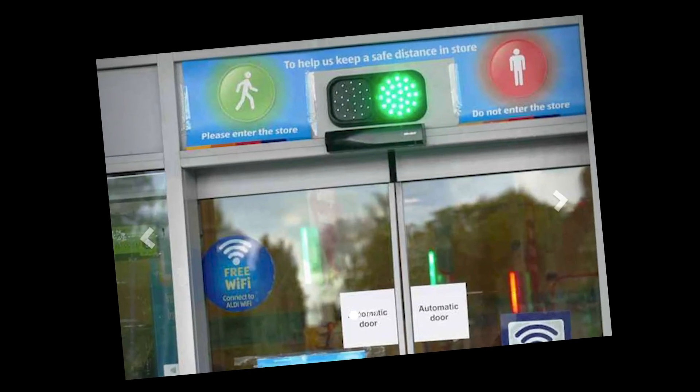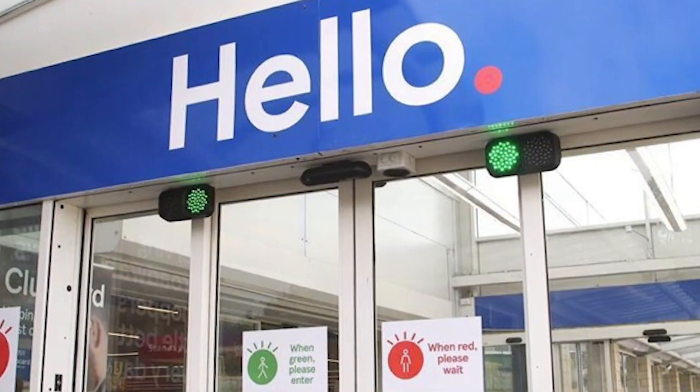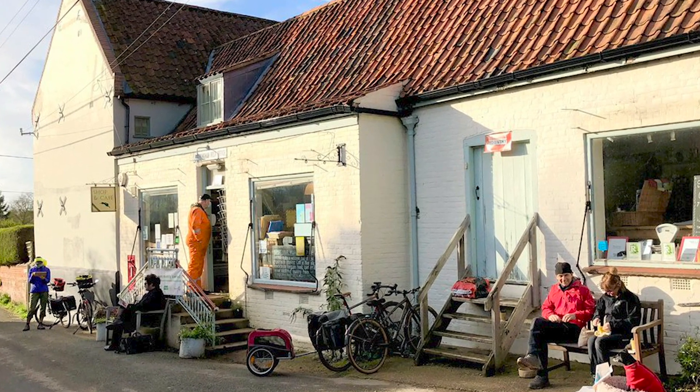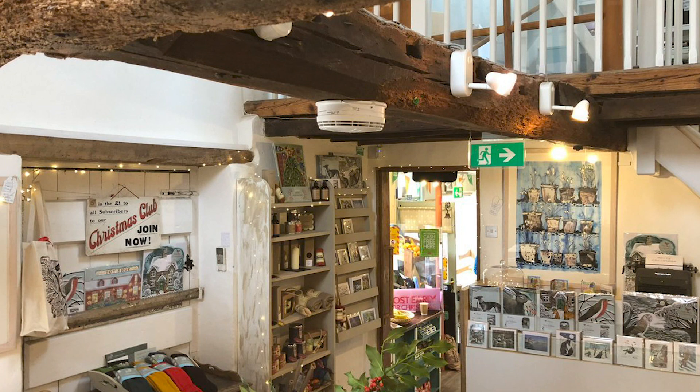Since the arrival of the Covid pandemic, some of the big stores have been adopting traffic light signalling as a way of controlling customer entry. For a small business owner, customer control is also a problem. A one-in-one-out policy is not easily controllable, especially if you are away from the entrance manning the till.